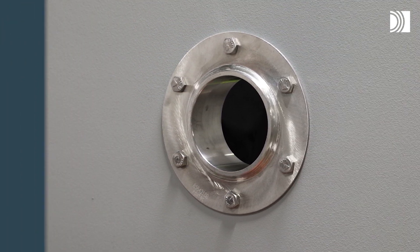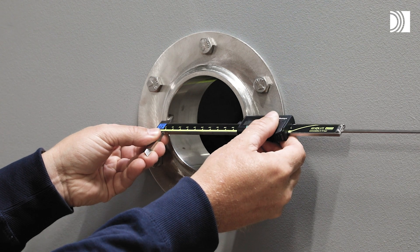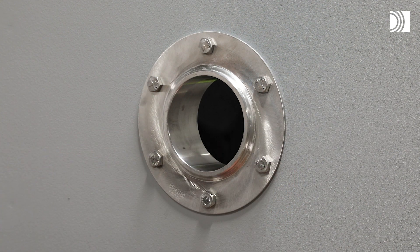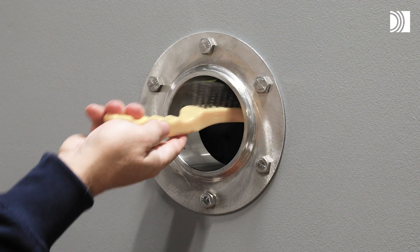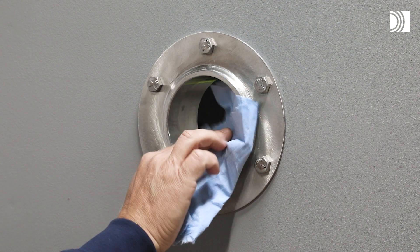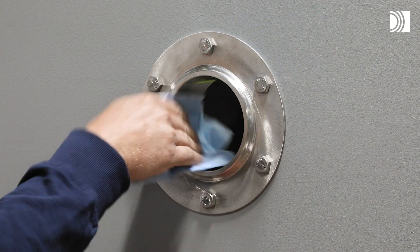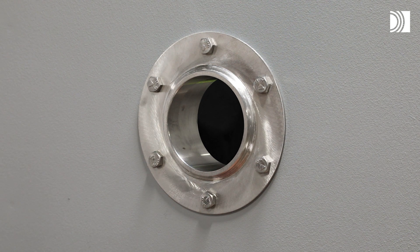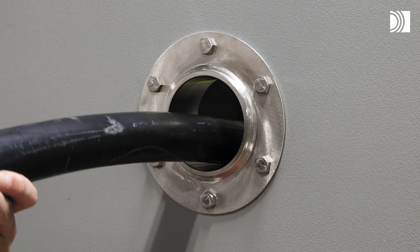Prepare the opening. Start by making a new or verify an existing aperture. Clean the aperture. Pull the cable or pipe straight and centered through the aperture.